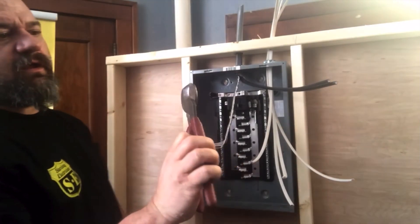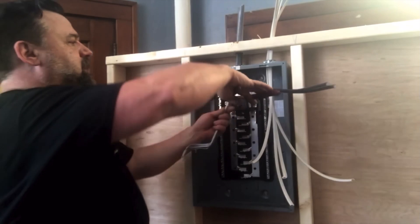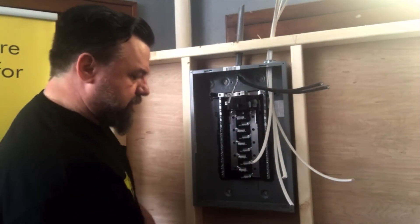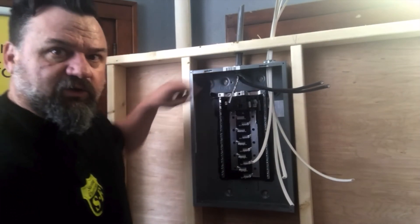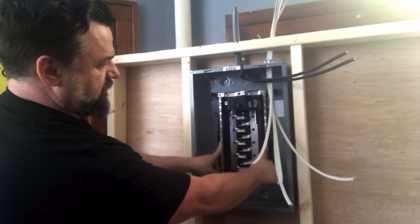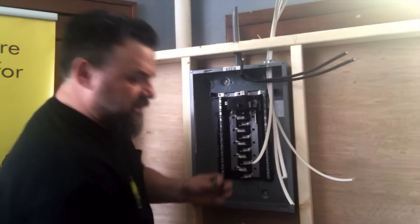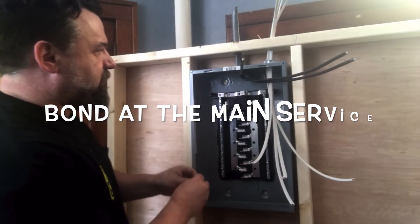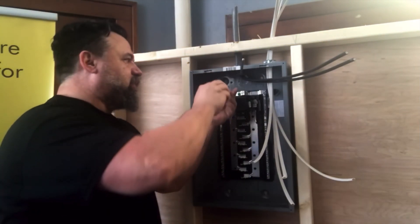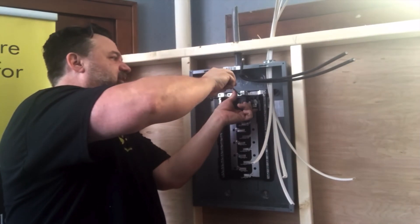The other best friend of an electrician — these are just cutters, what they call parrot beaks in the trade. They work good for that kind of stuff. Here's our neutral — our top bar is our neutral bar right up top. We're connecting our neutrals and our grounds to these same bars. It comes with these panels — it's a bonding screw. Put that in first so you don't forget — it bonds the neutrals and the grounds together.